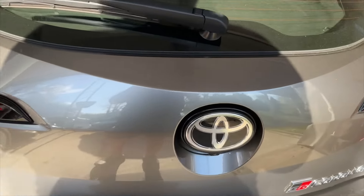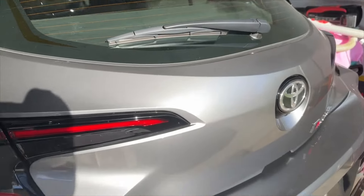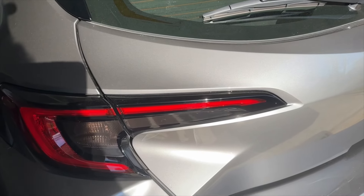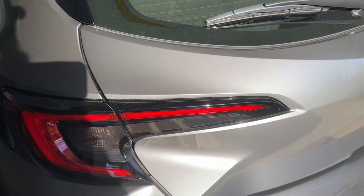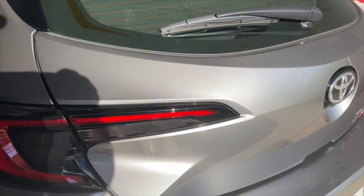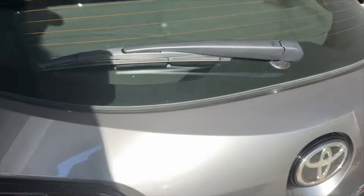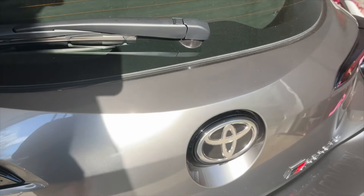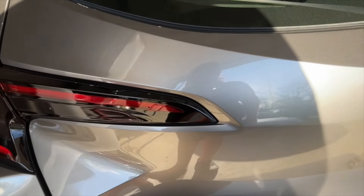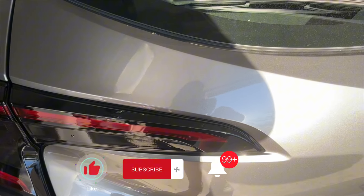Why would somebody do this? Well, if you're like me, you really like the sound of the factory GR Corolla exhaust but think it could use a little bit more. Cold starts it sounds fantastic, but then it kind of tames down after a few minutes. Now I'm hoping it won't do that — hopefully it'll just sound good all the time. Eventually I'm going to buy an aftermarket exhaust, but for right now I'll rock with the factory exhaust with the flap open and see how it does. Thanks guys, I appreciate you watching — please subscribe.